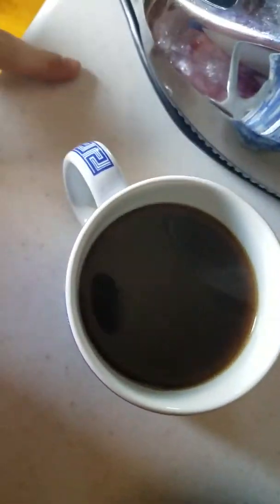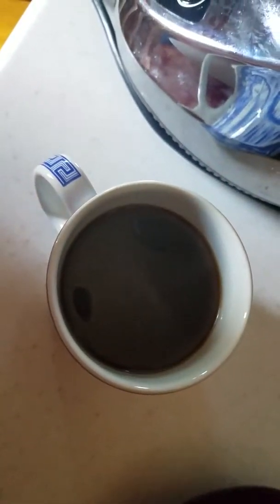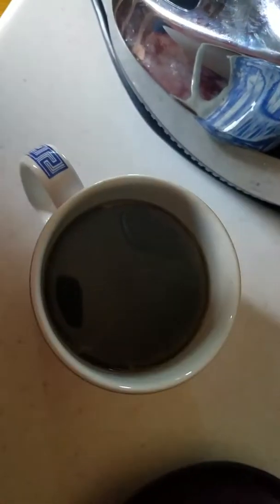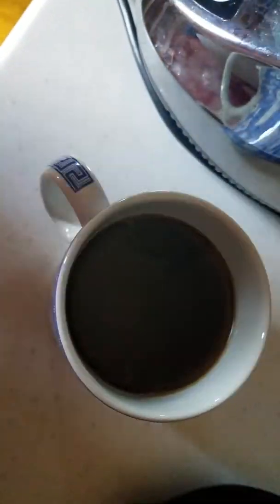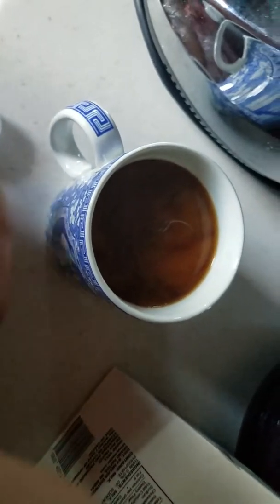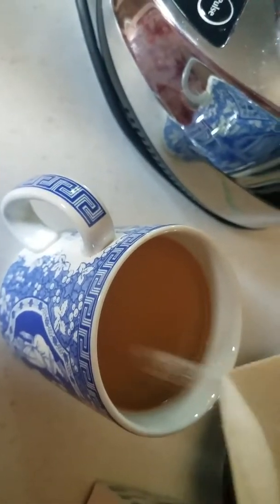Now I'm going to get the coffee. If you don't like creamer you don't have to add it, but I'm going to add some to make it creamier and less strong. Just make your coffee how you like it, but use a little less creamer than usual because the ice will water it down. I'm using half and half — any creamer works. I also like to add a little sugar, so go ahead and add that if you'd like.